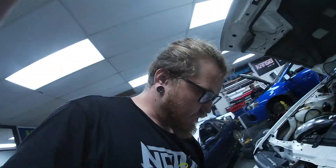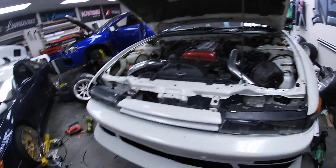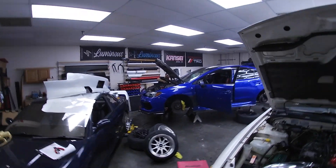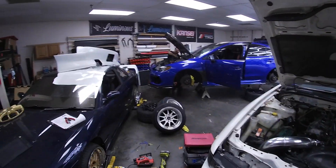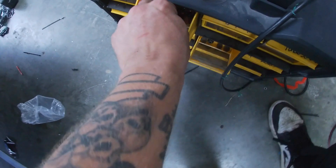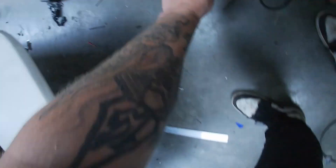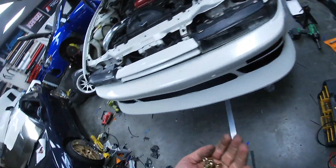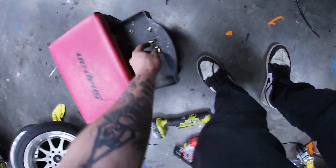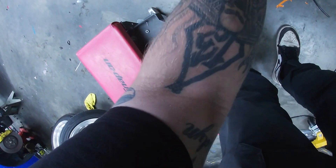What's up guys, it's Jordan at Not A Garage. We are back on our SR20 180sx. We ended the other video and now we are back on it, just kind of getting it buttoned up. Wanted to show y'all basically the end and us getting it all wrapped up. Stick with us — watch us rivnut some stuff, watch us edge seal some stuff, and get this car knocked out.